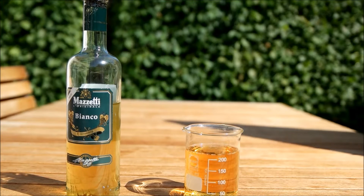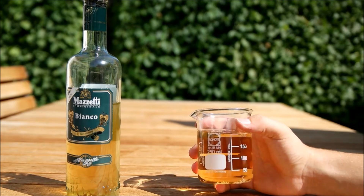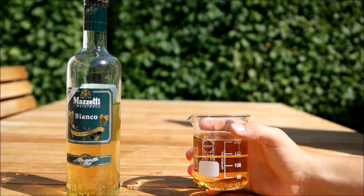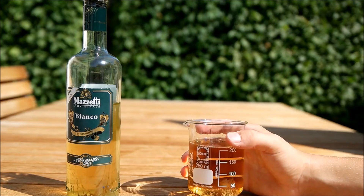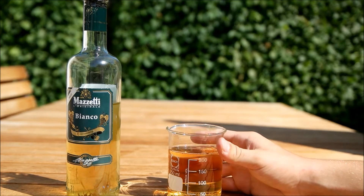Today we are going to work with Acetobacter. Acetobacter is pretty interesting bacteria because they can oxidize ethanol by producing acetic acid. I'd like to do a few experiments with them.